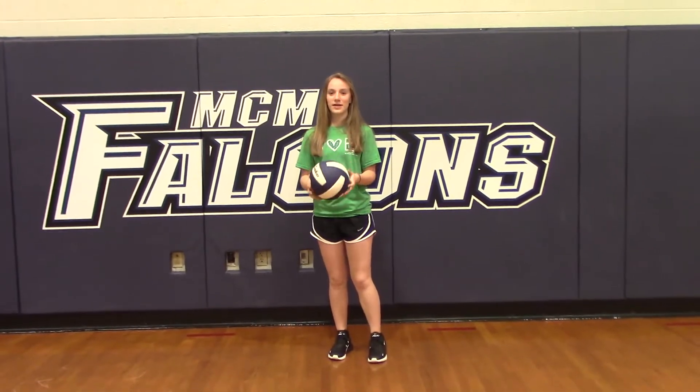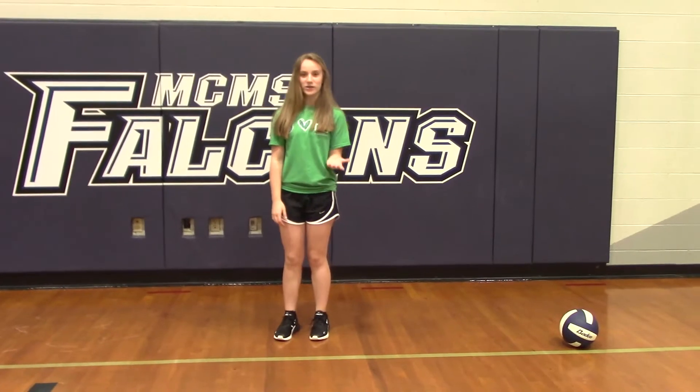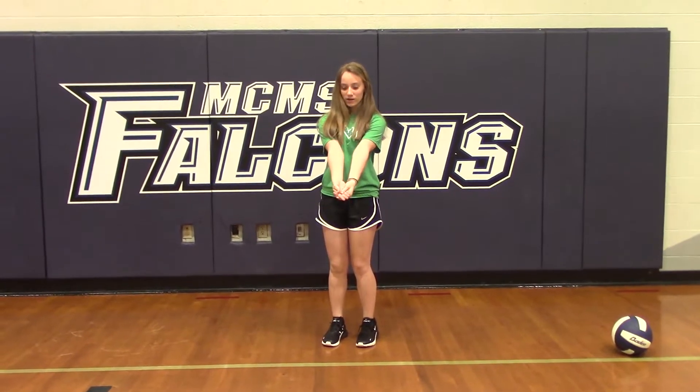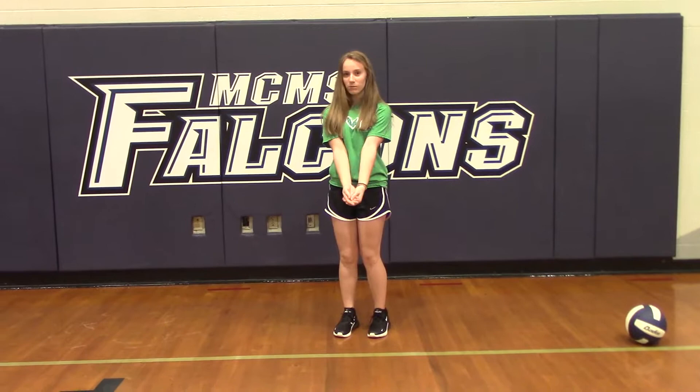First is a pass, and the pass is going to look like this. How you want to pass is you're going to get your left hand and set it down, and you're going to get your right hand and set it right over, and put your thumbs together. And you're going to make sure that you hit the ball equally, at the same spot on both your arms.